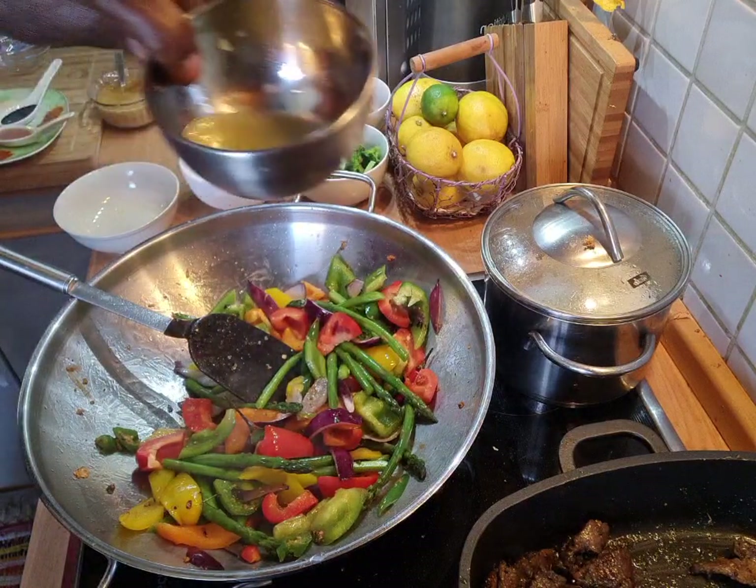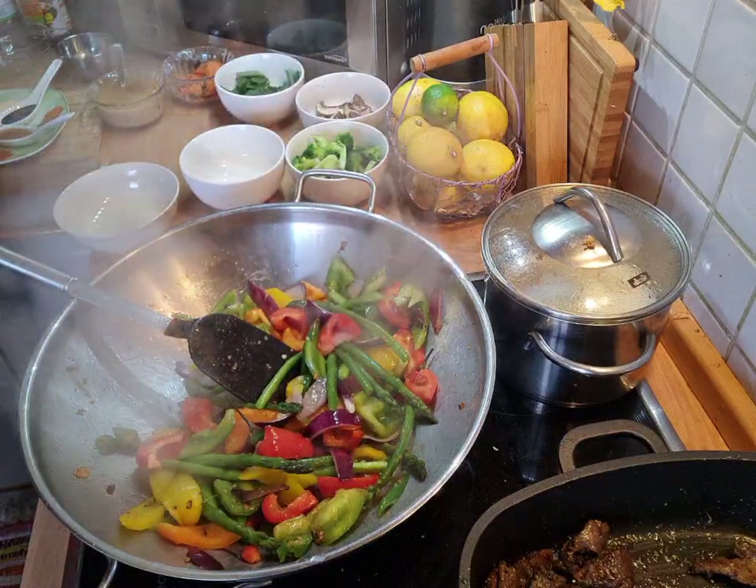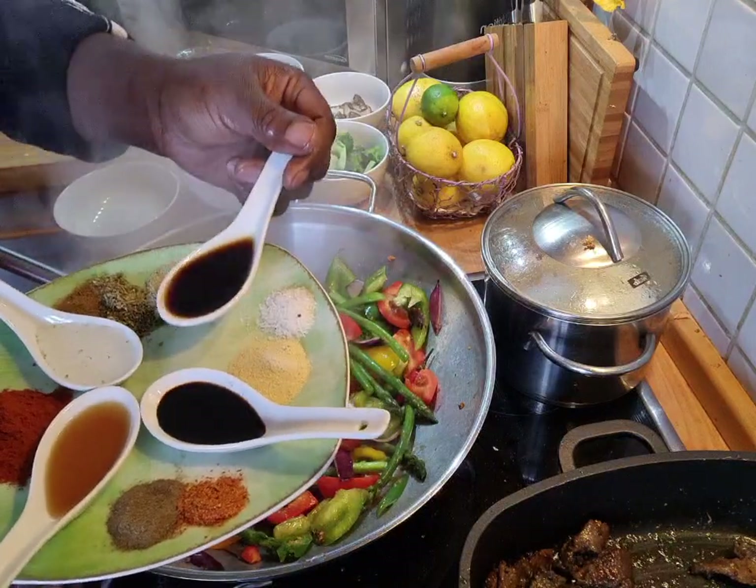I'm adding in my lime. Now I'm adding in all the rest of seasoning inside of it.